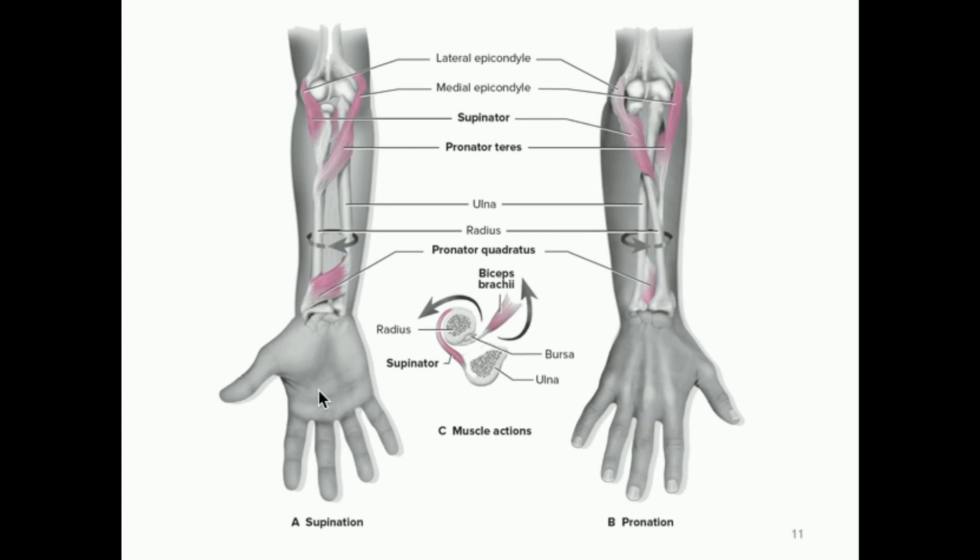Supination — the way to think about it is that Oliver Twist book by Charles Dickens: he holds his hands out with his palms facing up, 'please sir, I want some more soup.' So that is supination, with your hands palms facing forward. When you're in this position, your ulna and radius lie parallel to each other. Now when you pronate your hands, that means you take your hands with palms facing up and flip them over — kind of like if you had your hand with your palm facing the desk. The radius crosses on top of the ulna, and that is facilitated by two muscles.